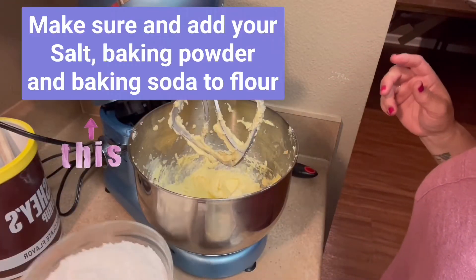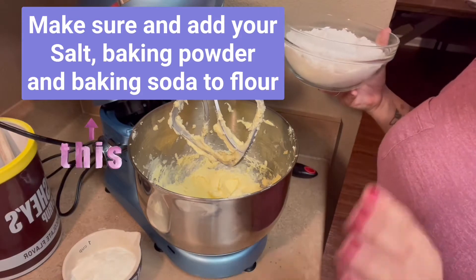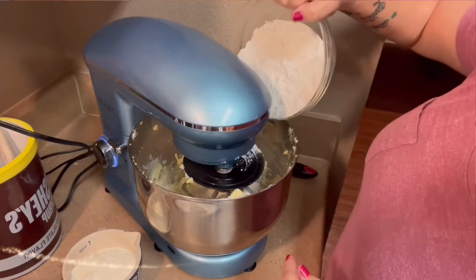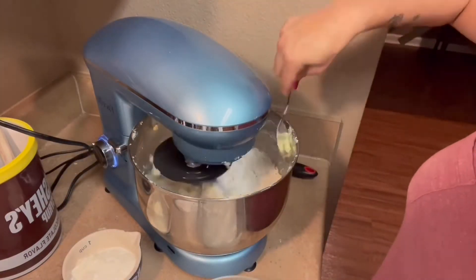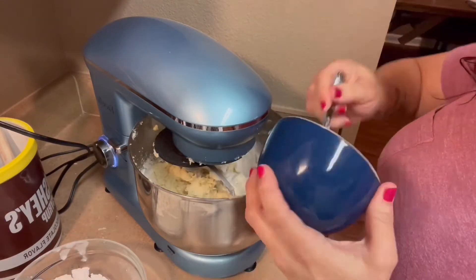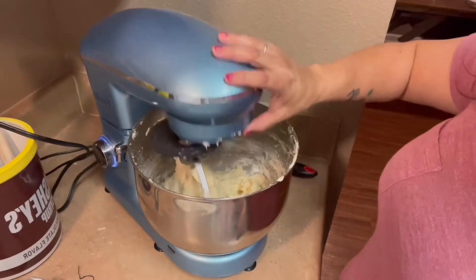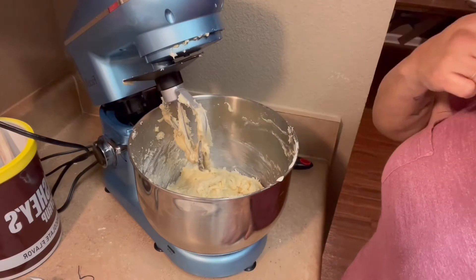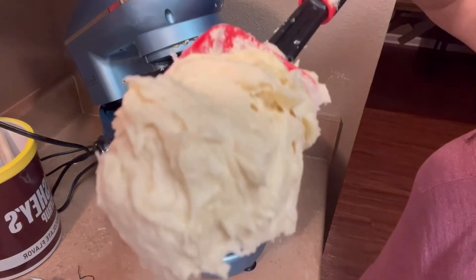Now we're going to add in the dry ingredients with the sour cream, but you're going to do it alternately and you want to end with the flour. Oh, that's a pretty batter, isn't it? That's good — look at that.